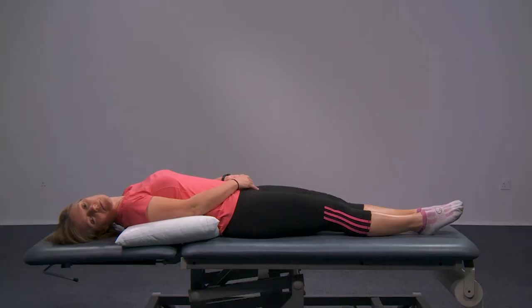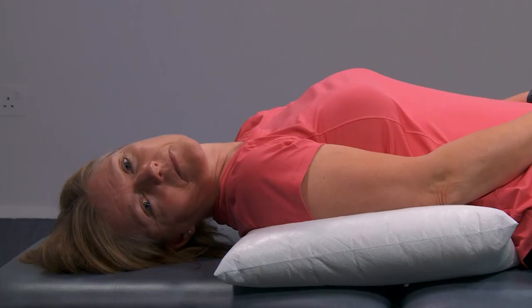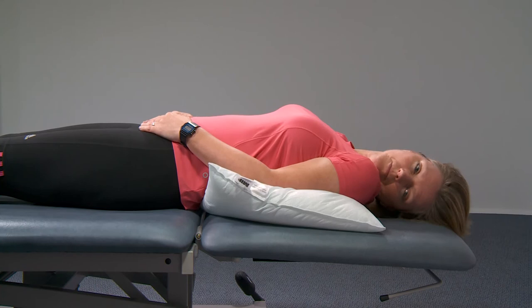If you have no symptoms at this point, you don't need to continue. But if you do, stay in this position for 30 seconds. Keeping your body in the same position, now turn your head halfway to the left. Again, stay in this position for 30 seconds or until your symptoms settle.